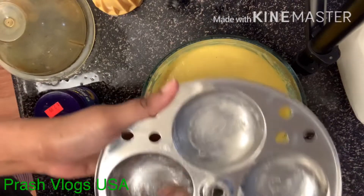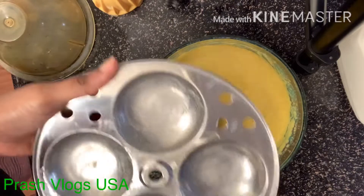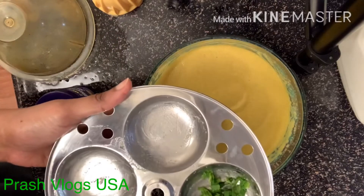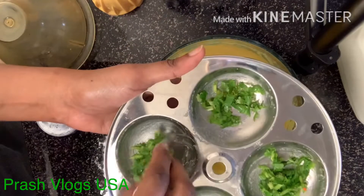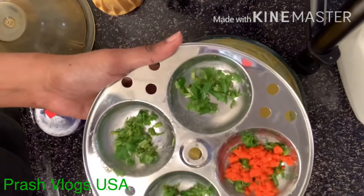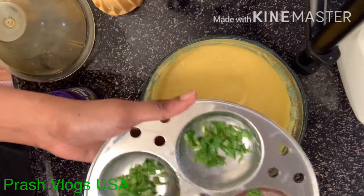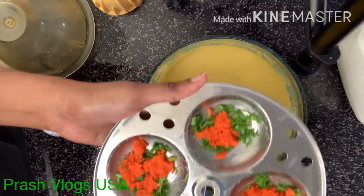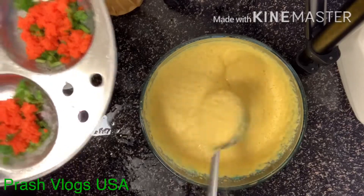Spread the idli and wrap it plain. I will place the idli, then cut and add it. I am going to put it in the vegetables. Red and yellow in the idli — this is very healthy with healthy ingredients.